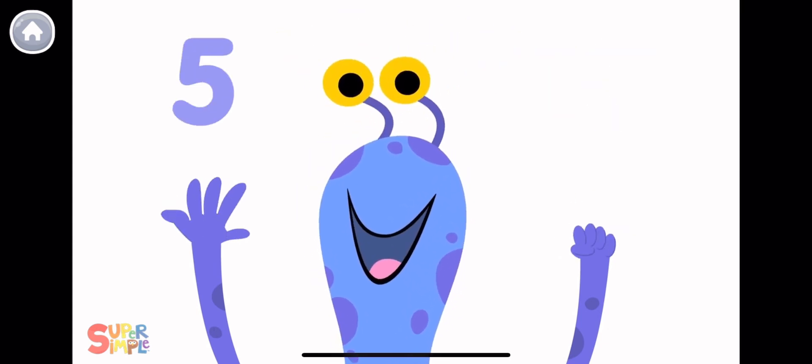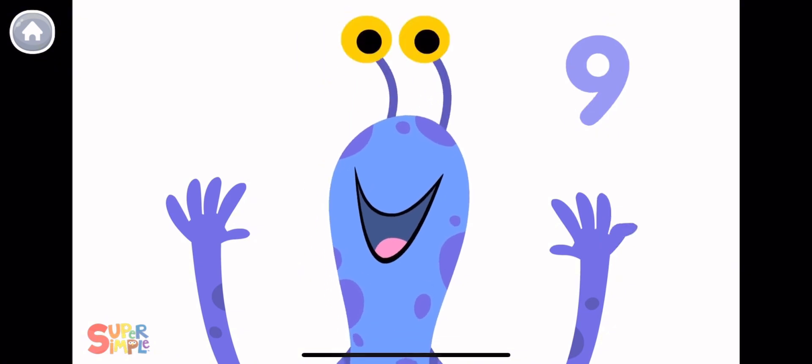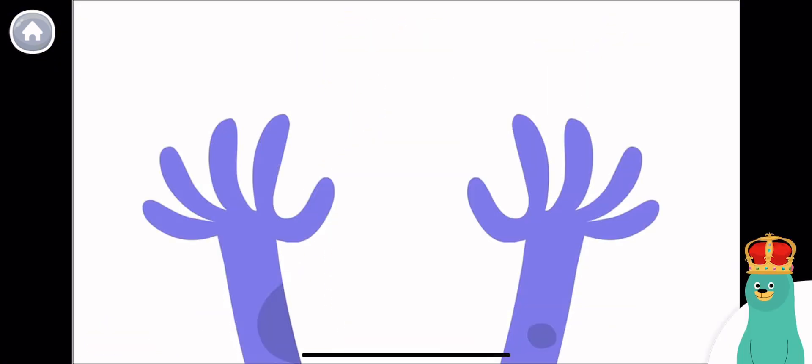1, 2, 3, 4, 5, 6, 7, 8, 9, 10! Tap and count all the monster's fingertips!